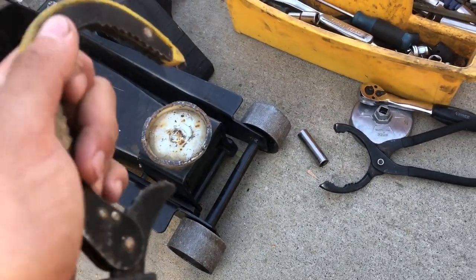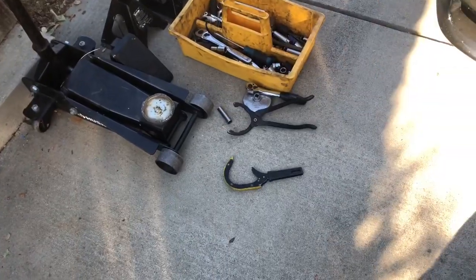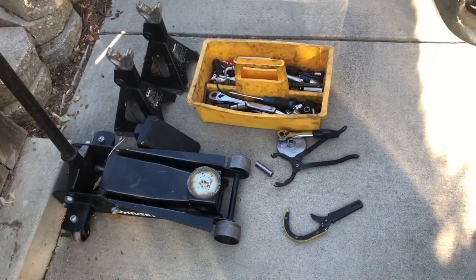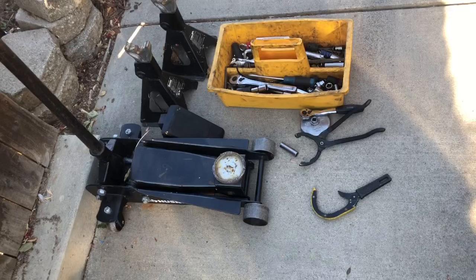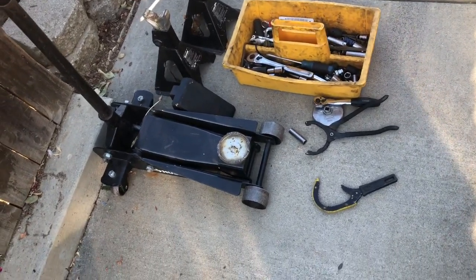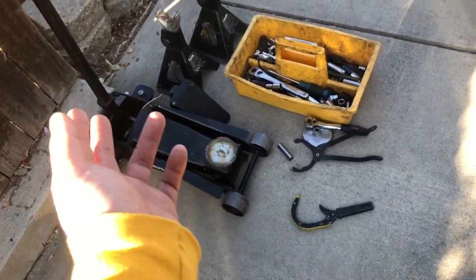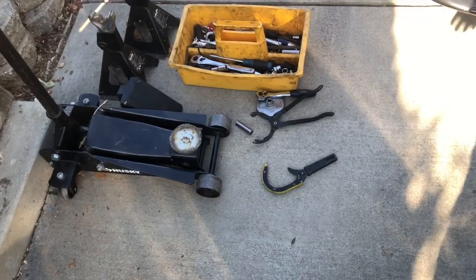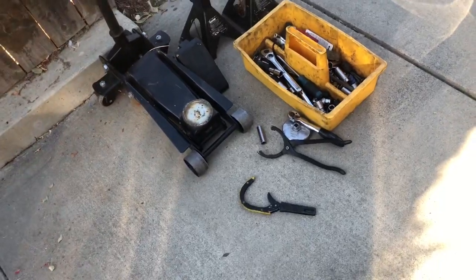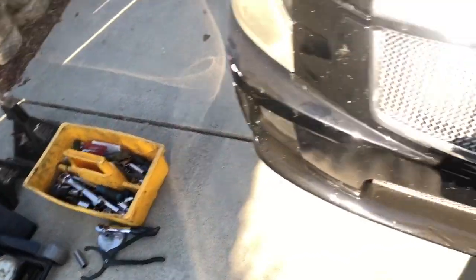If you don't have any tools, I suggest you go ahead and invest in some. Buy yourself some jack stands, wheel chocks, and a basic little tool set from anywhere like Walmart, O'Reilly's, or Harbor Freight — Harbor Freight usually has the best deals, the stuff's always discounted. It's always a good investment; it always feels good when you do your own work.